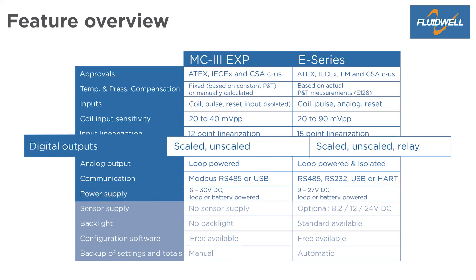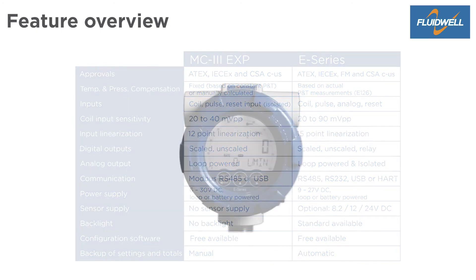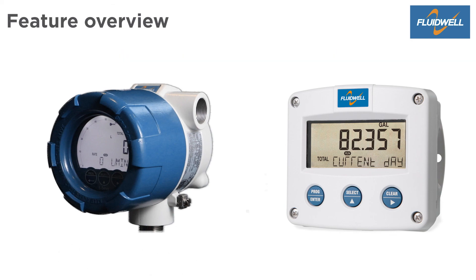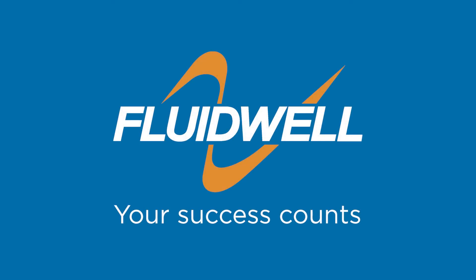Only the E-Series comes with a relay output, sensor supply, backlight, and automatic backup of settings and running totals. Around the E-Series there are many related products, like the F-103, which matches the MC3WP. Both are designed and developed with only one focus: your success counts.